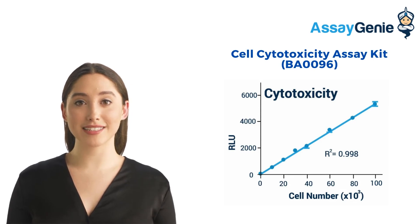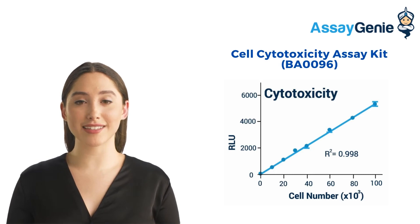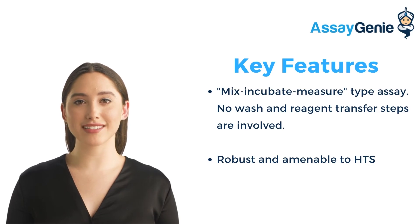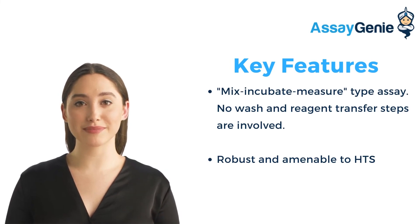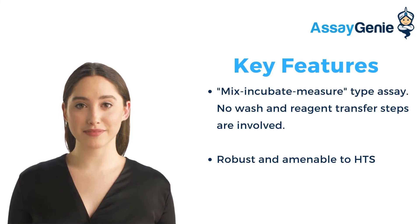The light intensity is a direct measure of intracellular ATP concentration and thus number of living cells. This non-radioactive, homogenous cell-based assay can be performed using microplates. Some key features of this kit include sensitivity and accuracy — as low as 50 cells can be quantified — and convenience, as no wash and reagent transfer steps are involved.